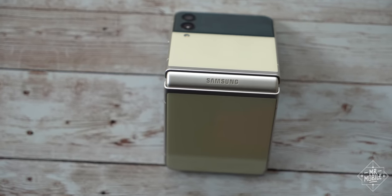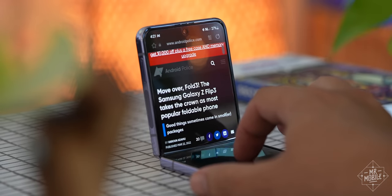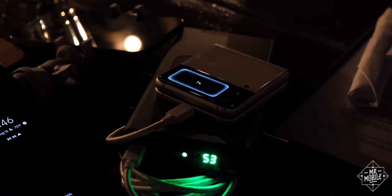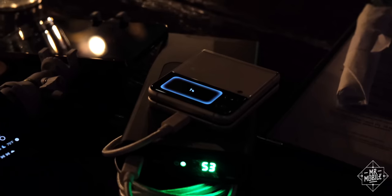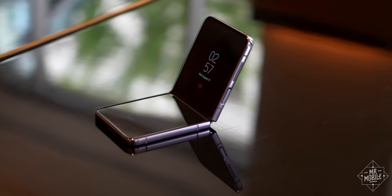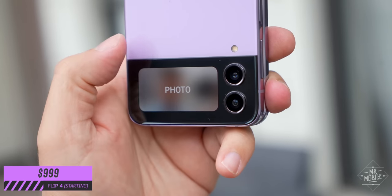In fact, the Galaxy Flip 3 got so much right last year that it went on to become the world's most popular foldable, one that after a year of use, I only found particularly lacking in its battery life and camera. Did Samsung improve enough on those weaknesses to make this similarly specced, identically priced flip phone the new clamshell cream of the crop? I'm Michael Fisher, and I've spent a week finding out.